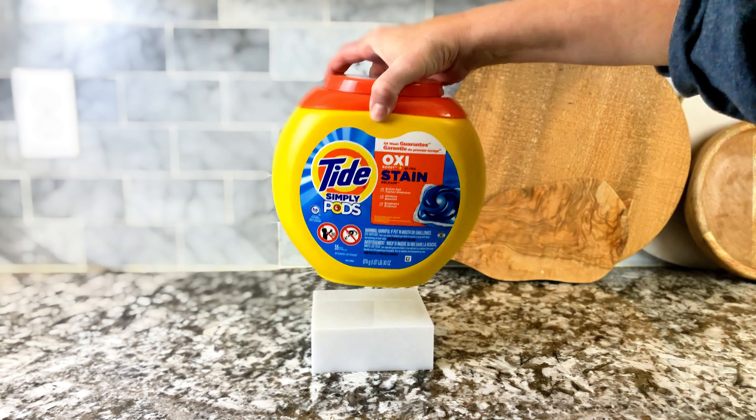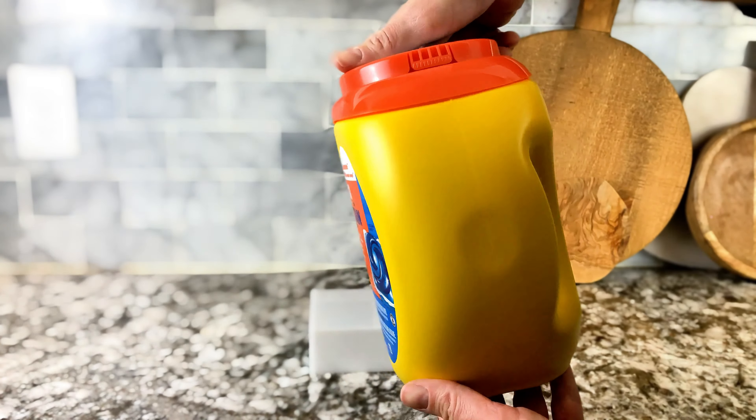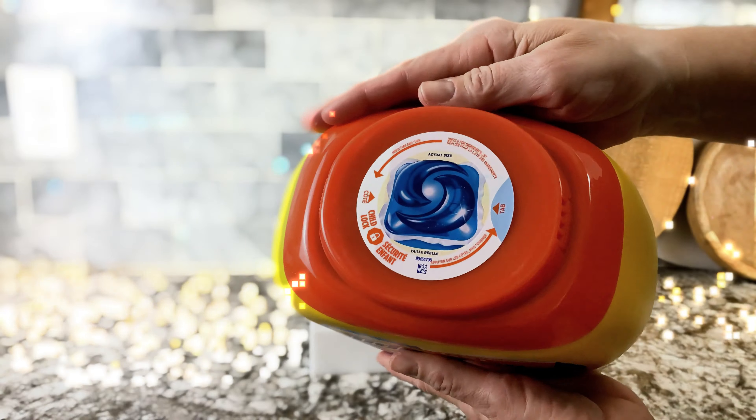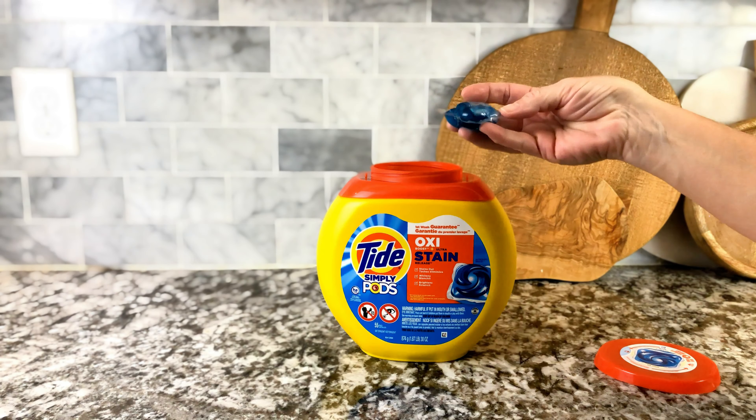Are you looking for that laundry soap that is super easy to use, compact, and takes away all the smells and stains in your clothes? Oh my goodness, how I love these Tide Pods.